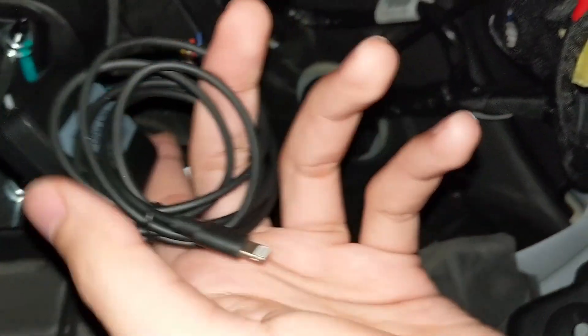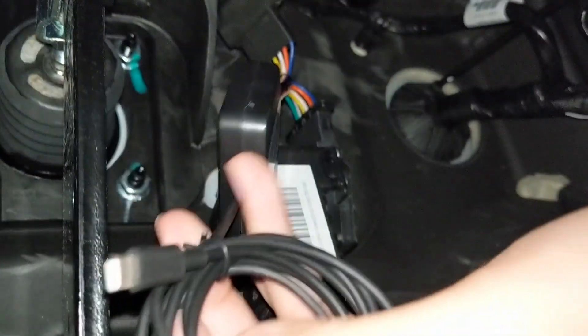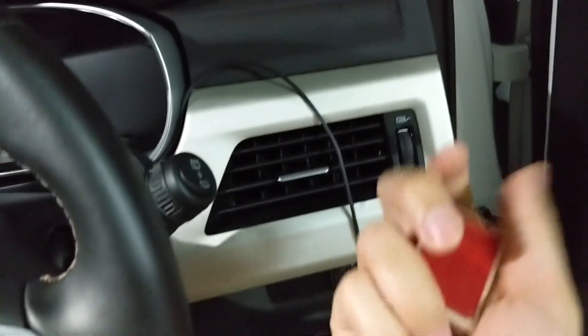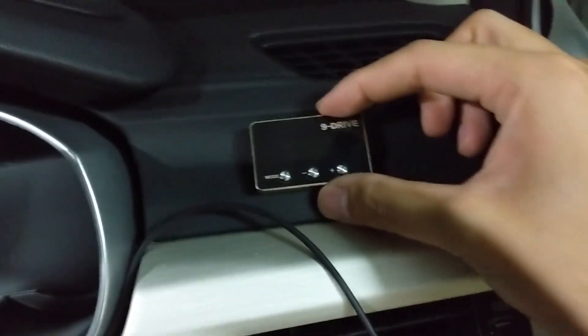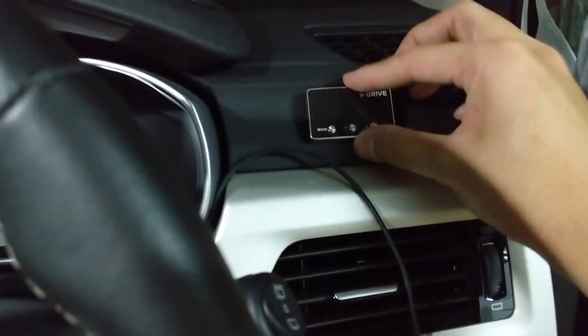Next is to mount the controller and route this cable all the way up to whichever location you want to place the display controller. I have routed the cable through the steering wheel column. I plan to put this small controller around here so it's visible but not too distracting. You can peel off the adhesive and stick it there.